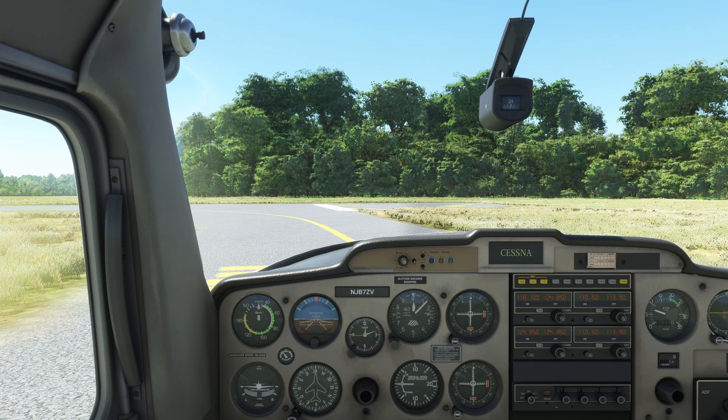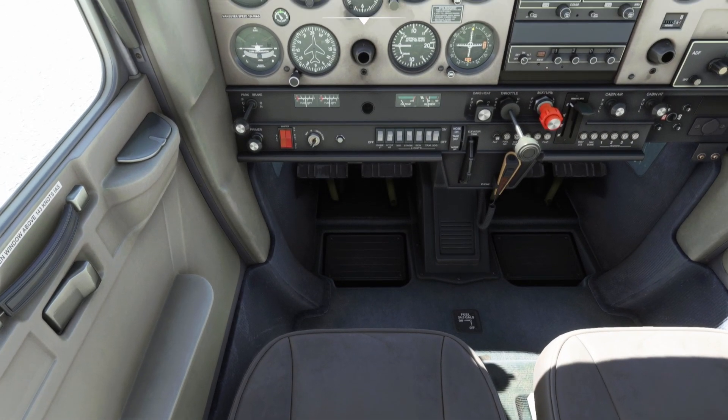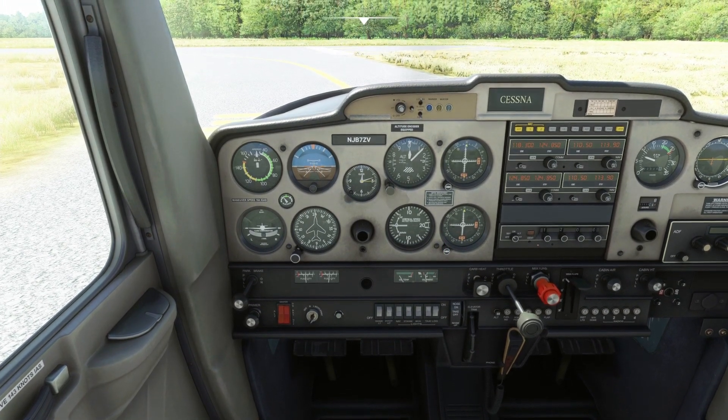In the last episodes we did our pre-flight, our before-starting-engine checklist, started the engine, and did some very ungraceful taxiing. A little smoother today. I have reset the simulator since then, so I've got my fuel on and all my pre-flight done — basically the same configuration we were in at the end of the last episode.